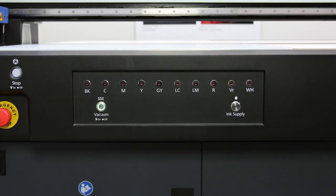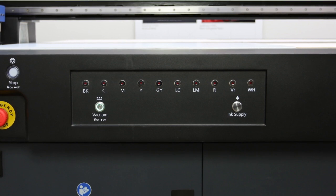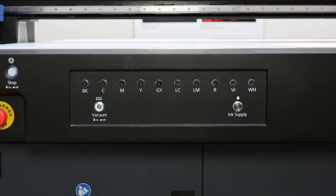Before you start printing, check these lights. If any light is red, the corresponding ink tank is low and you must refill it before you begin.